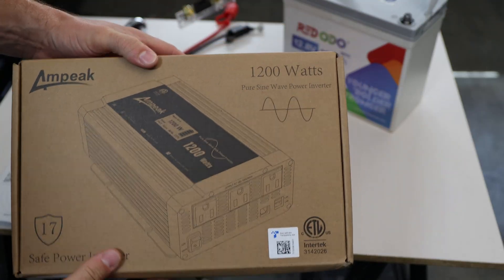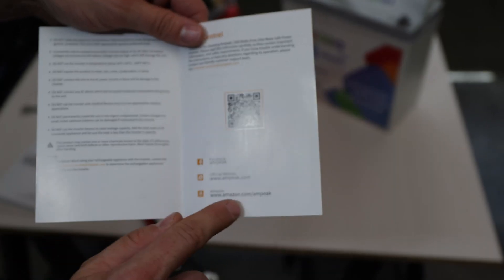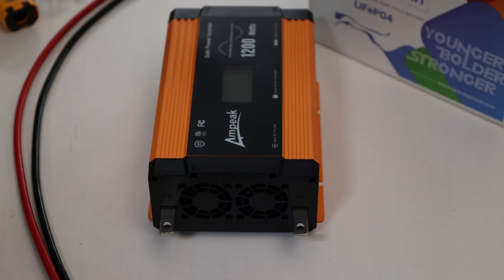On the box you can see the ETL certification. By the way, they do have an official website, but also they have an Amazon store. Let's connect it.